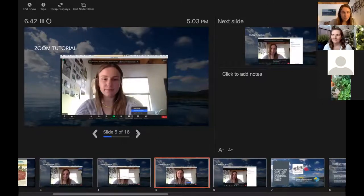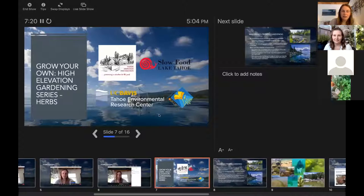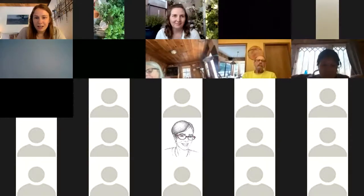Some of you may be seeing subtitles at the bottom of your screen. Zoom is doing a great job making the platform more accessible. If you want to view subtitles, turn them off, or view a pop-out transcription, on the bottom of the screen similar to where you find Chat, you'll see an option that says Live Transcript. Clicking the up arrow, you'll see options to hide subtitles, view subtitles, or view the full transcript. Now we're going to turn it over to Heather so she can start teaching us all about herbs.